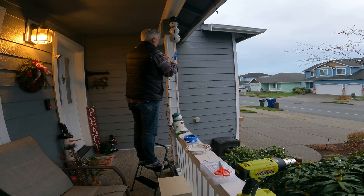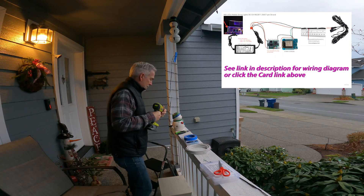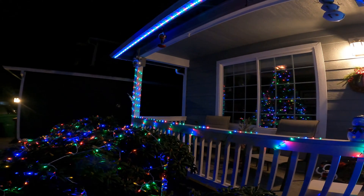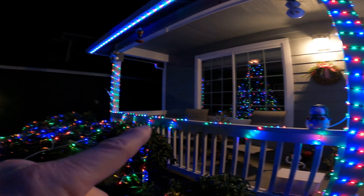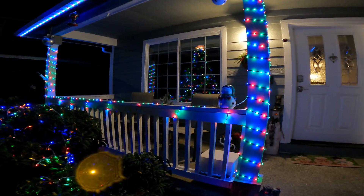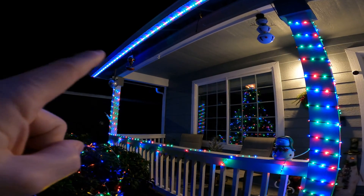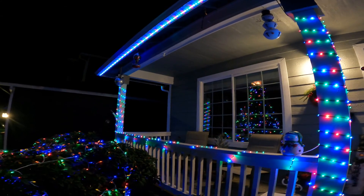First up on our holiday lighting checklist is to wrap our front porch with the pebble lights. For the wiring diagram, please see a link in the description or the video info card above. Got the porch lights all wrapped up nice and neat the way I want them, about as even as I think I'm going to get them. Got them installed and working pretty good. And they are already syncing with the house — you can see the lights are changing with the lights of the house.